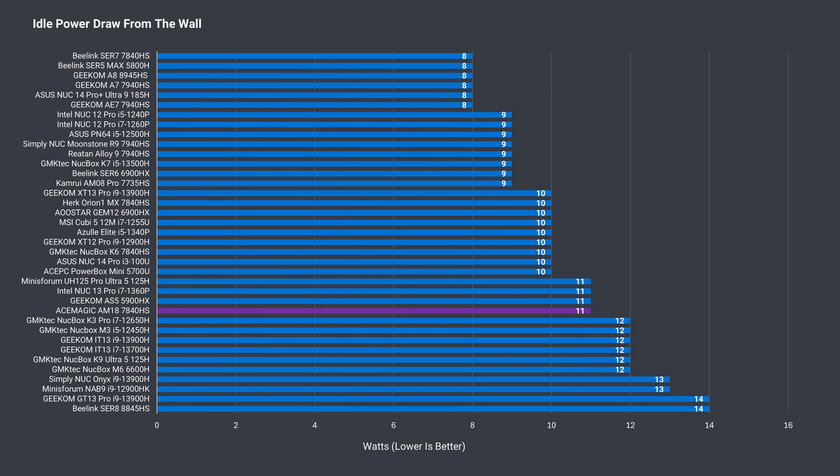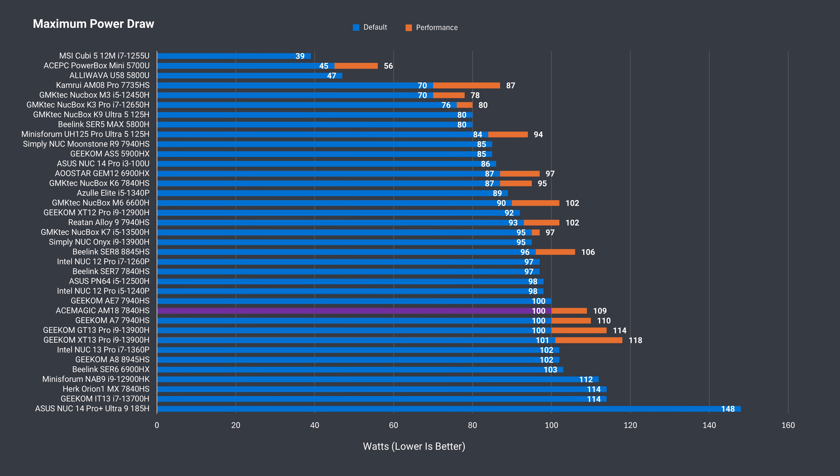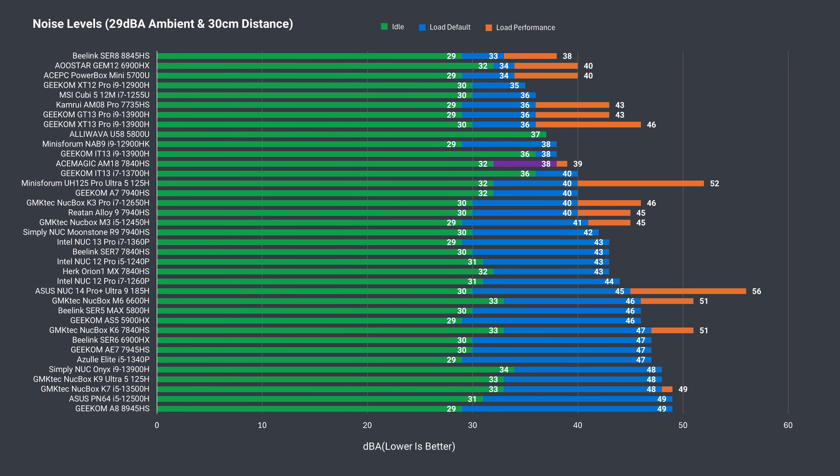The AM18 is above average for idle power draw at 11 watts — the best-performing 7840HS minis are down at just 8. The mini draws 100 watts from the wall in the out-of-box quiet mode and 109 with balanced. Whatever power mode you use, maximum CPU temp was unchanged at 89°C. AceMagic's AM18 is on the lower side of the fan noise chart; while it does get beaten by other mini PCs, it makes up for it with a more pleasant lower-pitched fan — some minis have really whiny coolers.